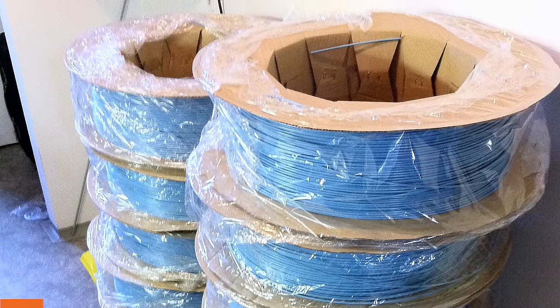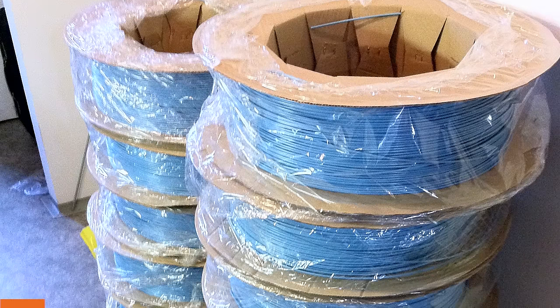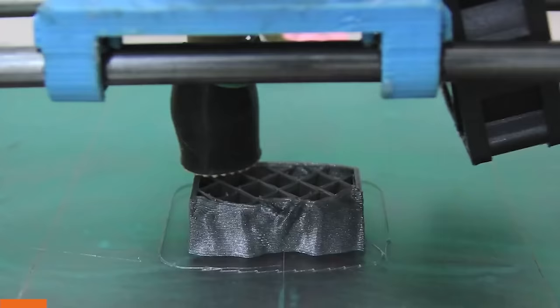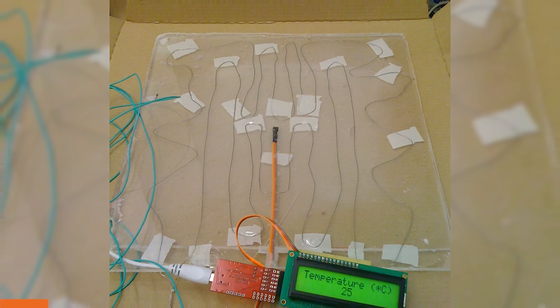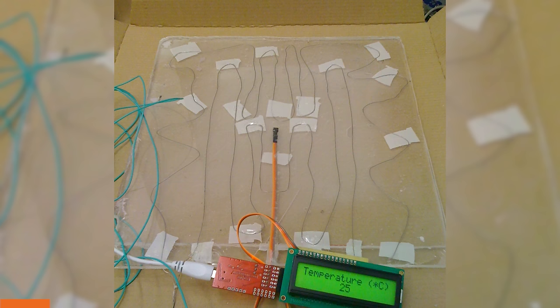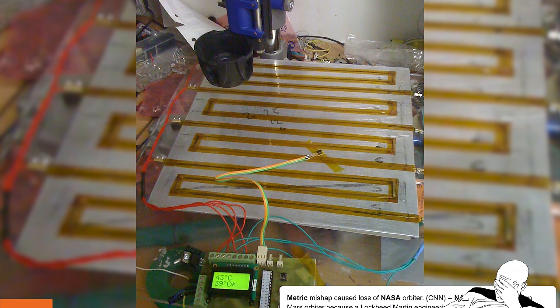But printers were missing one pretty important thing for successful ABS prints: a heated bed. Without it, prints just warp and deform away from the bed. The first prototype we made was a resistance wire stuck between two sheets of acrylic — as you can imagine, it didn't last very long. The second version used a tile instead of acrylic, which was better, but it still only reached about 90 degrees Celsius.